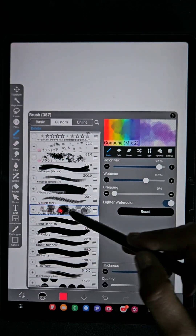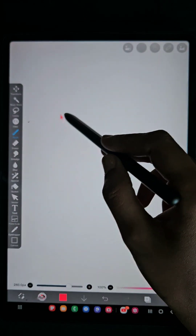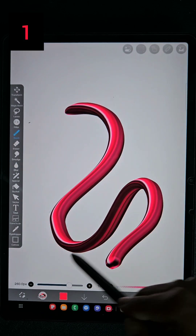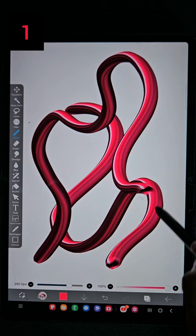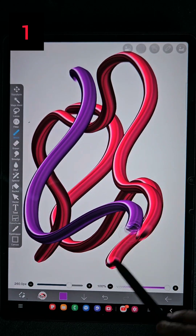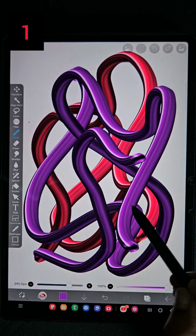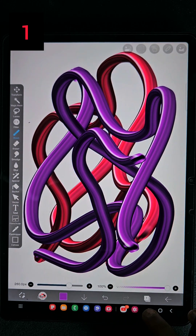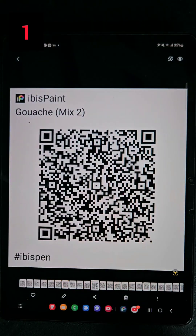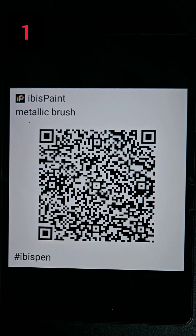I have also uploaded the third part and this is the fourth part. In this video I have shared almost 10 brushes with their QR codes, and most of these brushes are created by me — these are my own brushes that I'm sharing with you for my subscribers.